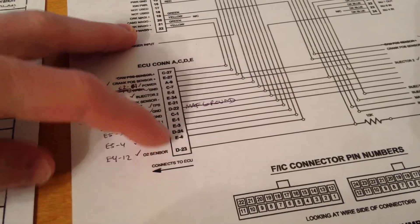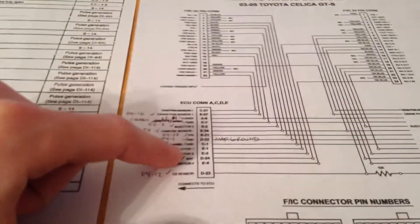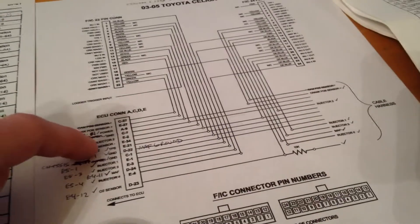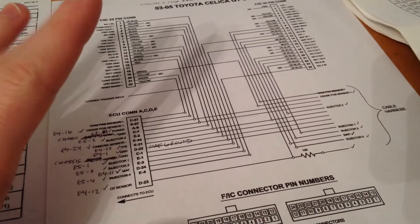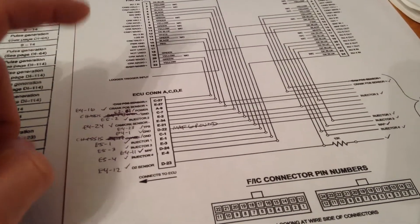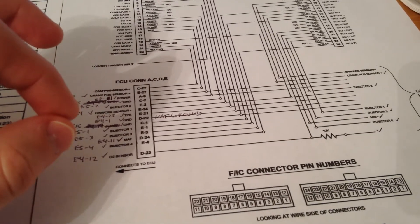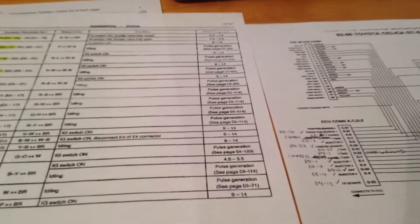These are the connections for the 03 to 05 Celica that are being disregarded, and here I'm putting in all the new inputs I need. What I'm going to do is clean this up, go into my computer, and make a legit diagram I can follow, so that whenever I go in to actually wire it up everything's clear and I don't have to spend time figuring out where things go.